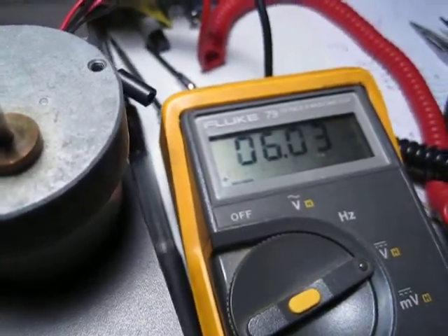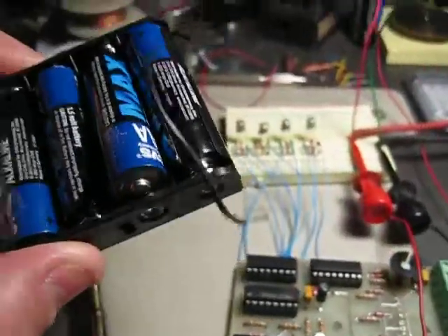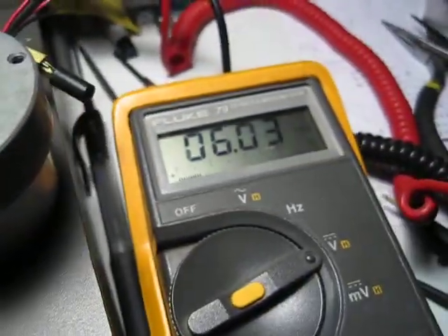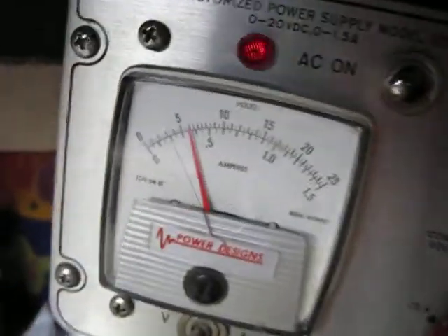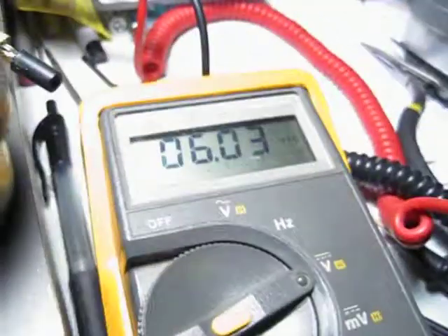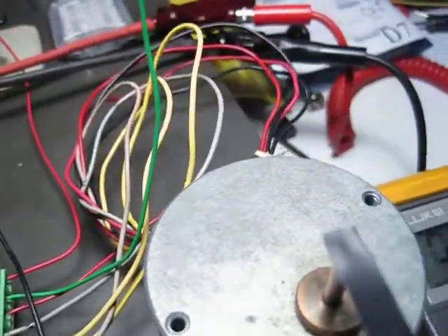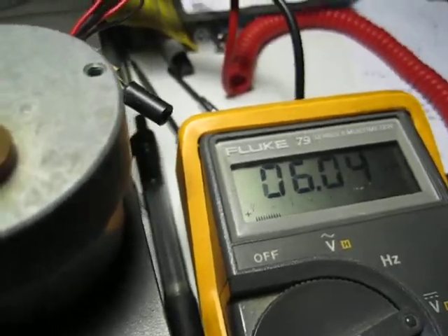Right now operating at 6 volts, and normally we'd be using 4 AA batteries, but I want to simulate what happens when the voltage drops. What I'm doing is using a power supply over here that's running at the 6 volts we see. I also have the oscilloscope hooked up. That's a pretty normal signal, but it's just as easy to watch the meter over here.